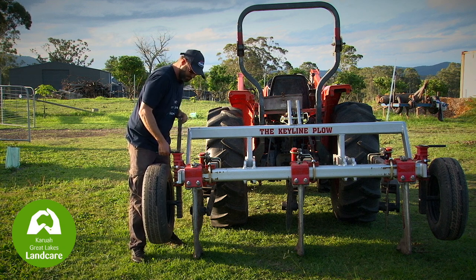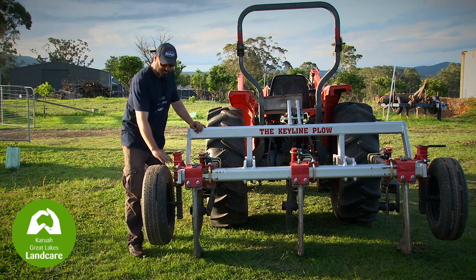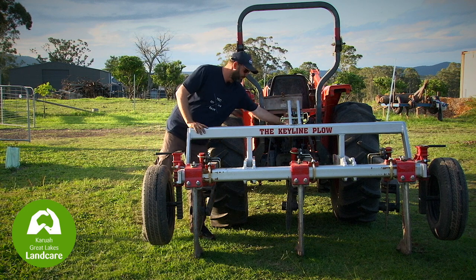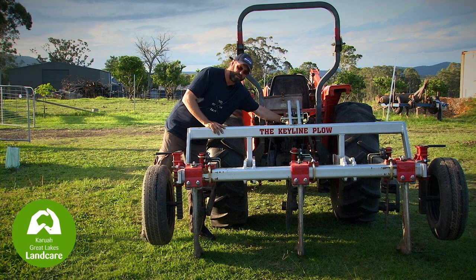This has been a reasonable starting point for a lot of our property here. When it's actually at depth and in the ground, you must ensure that these sidebar end pieces here are parallel with the ground. This is adjusted by winding your top link forward and back, enabling a pitch difference.